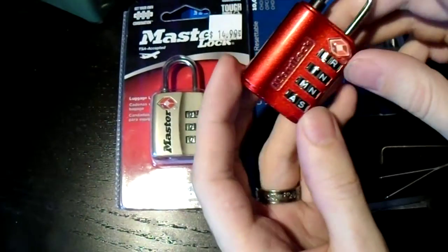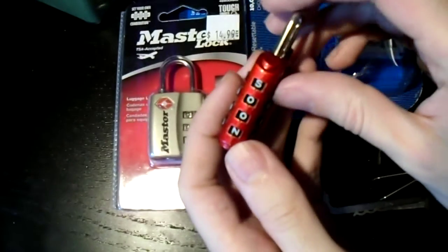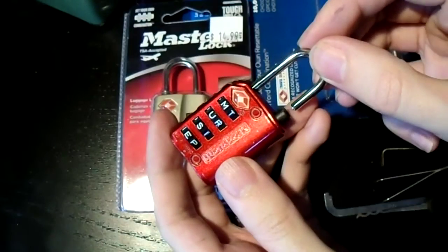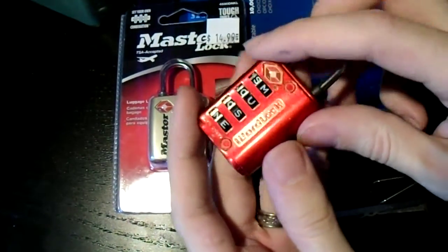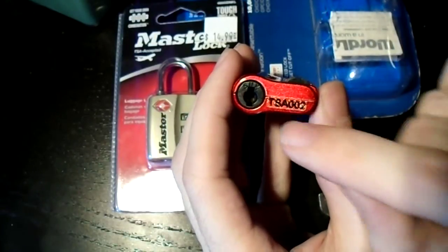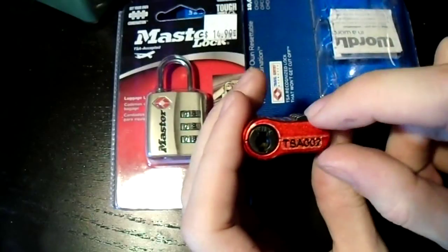Now we've got a Word Lock. This is a four-wheel combination lock. Their big trick is that they've replaced the traditional numbers with letters, so you can spell out words, hopefully making it easier for you to remember. If we dial in the combination, the shackle lifts up and you can remove it. So how do you master key a combination lock? Well, if you flip it over, it has a keyway on here, stamped TSA002 — that's the number for the override key. Pretty wide open keyway, and this is a wafer lock.